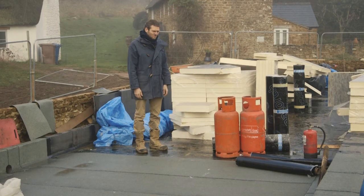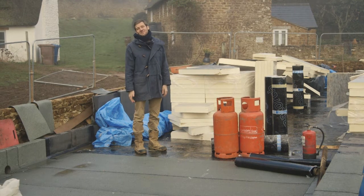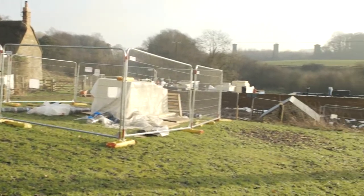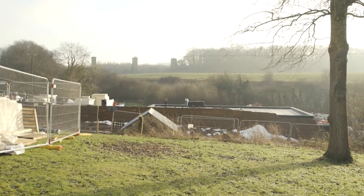One of the biggest elements of any project, especially in this country, is the roof. Getting that right is absolutely crucial, and when you have a relatively simple piece of architecture like this, where the whole back of it is into the hillside and then there's a front face,